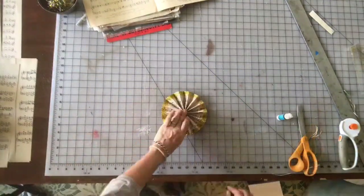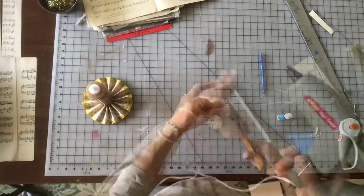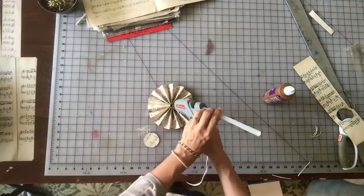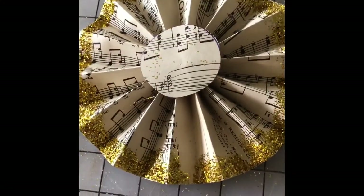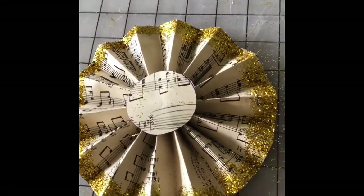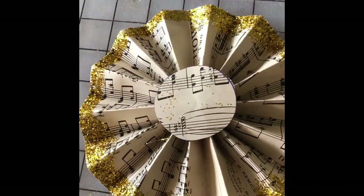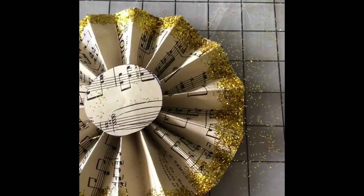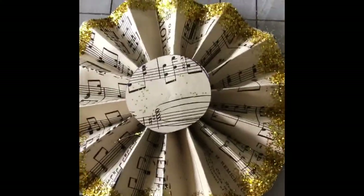Then glue your edges together, set that aside. Cut out your circles for the center, which is the part that actually holds the fan together. Hot glue in the center of your fan and then stick the circle on there. That's it — this is a super simple project and obviously very inexpensive. I don't know what I paid for the paper at the garage sale, but it was next to nothing. The only thing I had to buy was the glue sticks and the glitter from the Dollar Tree.